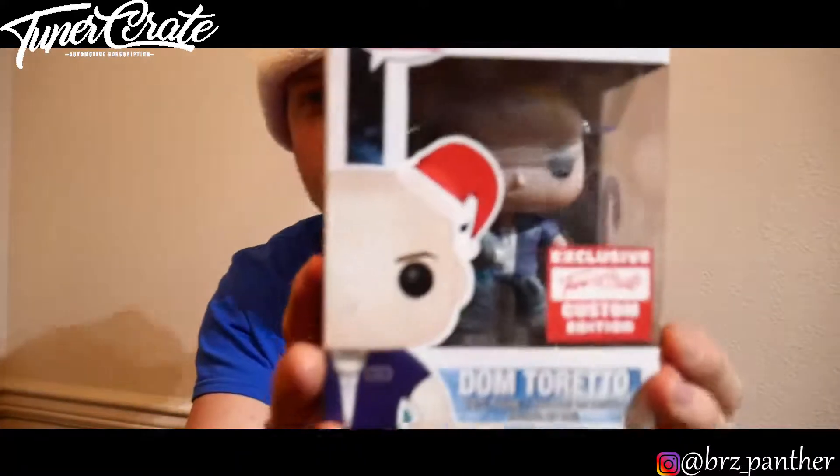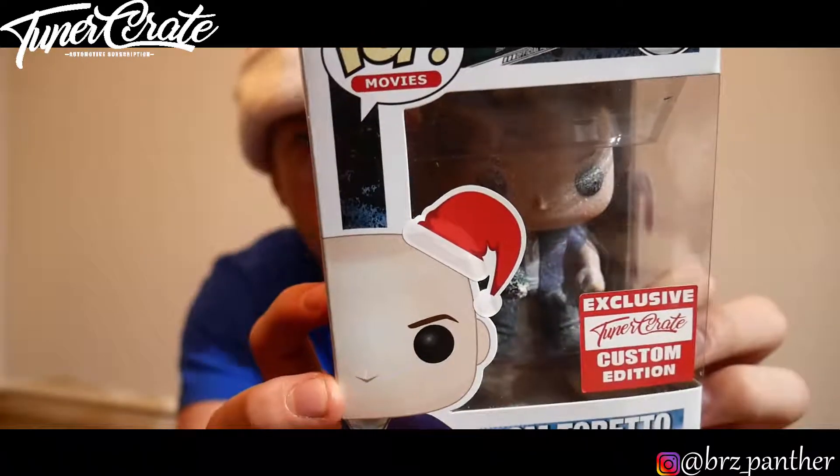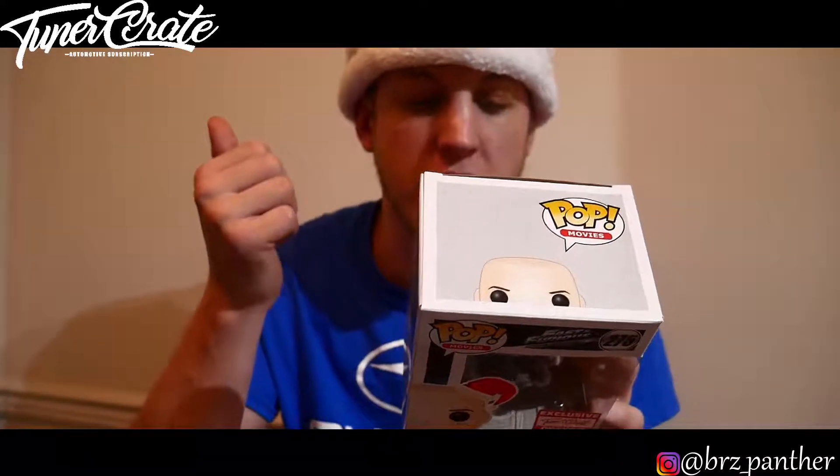Last but not least, we have a Fast and Furious Dom Toretto and he's carrying a Christmas tree. I didn't even know they made these — if you look right at it, he has like white powder stuff all over him. I'm not really into the little Funko Pop things, but this is sick. You can get Dom, you can get Brian, and you can get Luke Hobbs as well. This is a Christmas edition and this is awesome — this is the type of stuff I like to see.